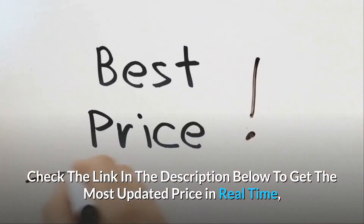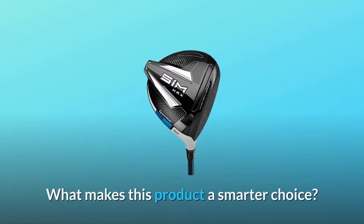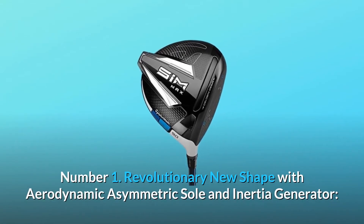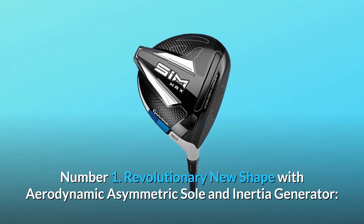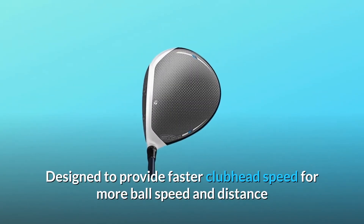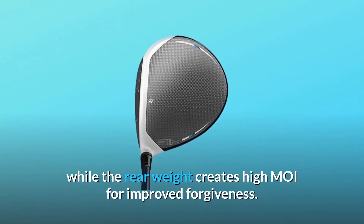Check the link in the description below to get the most updated price in real time — you never know when these things might go on sale. What makes this product a smarter choice? Number one: revolutionary new shape with an aerodynamic asymmetric sole and inertia generator, designed to provide faster club head speed for more ball speed and distance, while the rear weight creates high MOI for improved forgiveness.